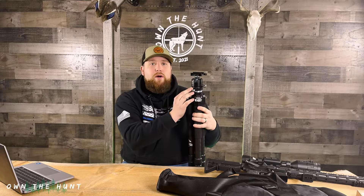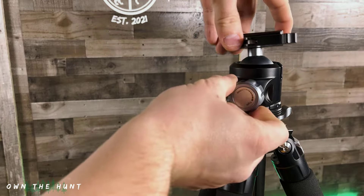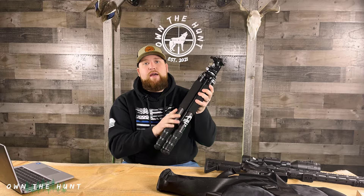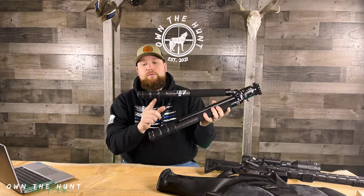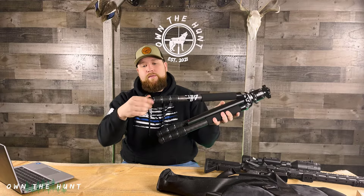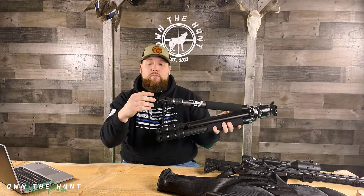This tripod features a 44 millimeter ball head, a quick adjust top plate, and 10-layer carbon fiber legs that are very, very strong. You've got quick-turn knobs — three of them for three sections of legs. The tripod also has removable feet that you can screw all the way out and put spikes in, which are included with the package.